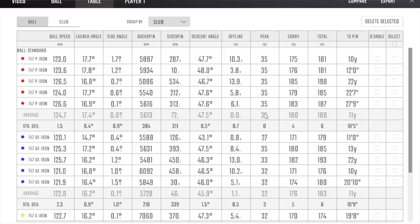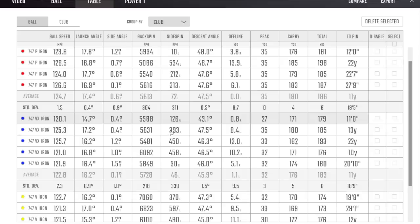Moving into the VX iron — as we know, 30 degrees for the seven iron, so we'd expect a little bit less ball speed because of the more laid-back loft. Ball speed comes in at 122.8, launching a little bit lower. Disabling that slightly thinned shot — the launch goes up to 16.2. Spin number is 5,728, so it's only just popped up a little bit more than the P iron. Peaking at 32 yards — not quite as high as the P iron — and averaging 176 yards carry with a little bit less ball speed. Still a good number but still a bit low on spin for me personally.